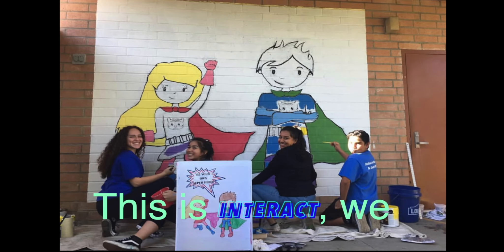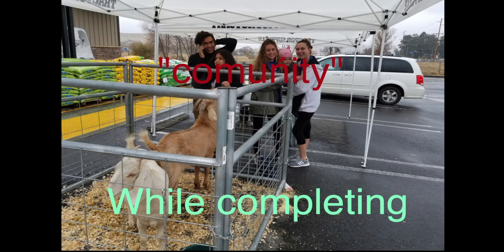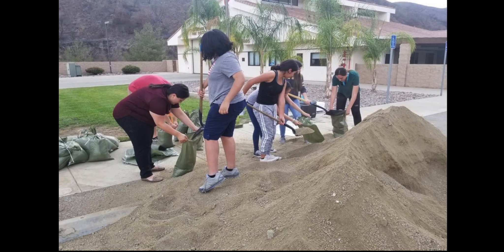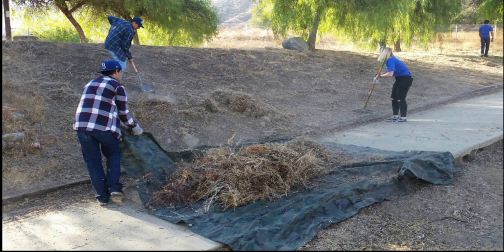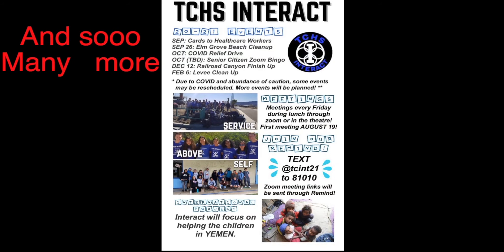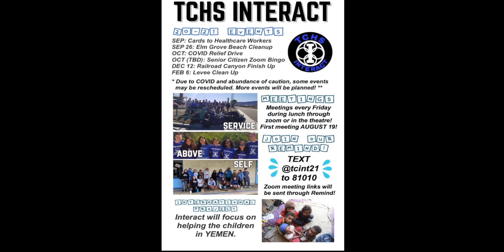It's Chewy Ascari, and welcome to 'What is Interact with Chewy.' Interact is having fun while completing your community service hours needed for school. Have a good heart, strength, and patience. Interact is super fun to be in, and you'll meet many new people. Join for community service hours to help out with paintings, Christmas decorations, beach cleanups, and so much more. Join the Remind and get involved by texting TCINT21 to 81010. We meet Fridays at lunch via Zoom. See you there, Titans.